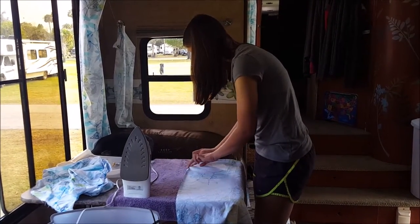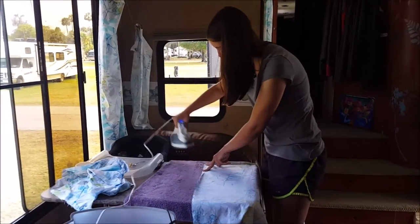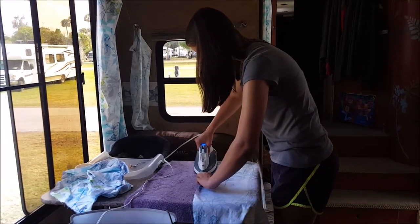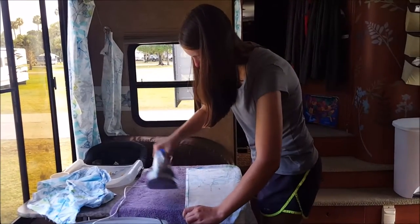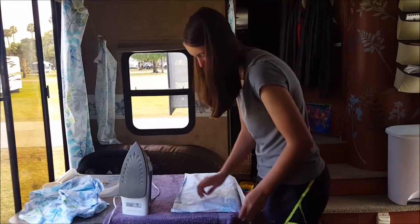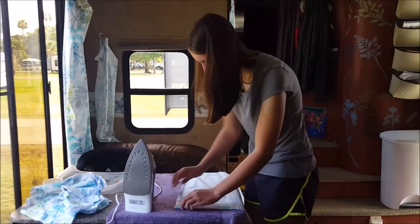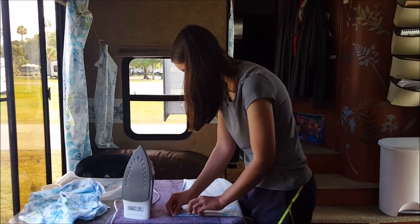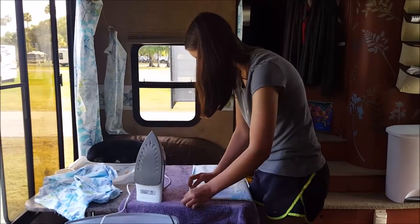We did not bring an iron or a sewing machine traveling with us, but luckily somebody heard that we were working on curtains one night and said they have a sewing machine and dropped it off. Today we were talking about whether we should go buy an iron, and we posted on Facebook and somebody said they have one — come on over and get it. It seems like most people traveling on the road are always willing to share and helpful, so it's a pretty nice community to be a part of.